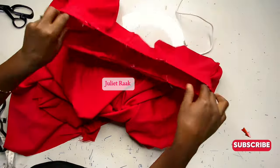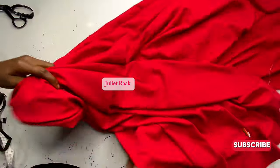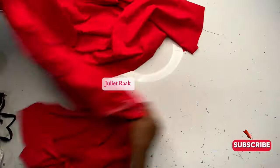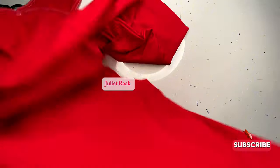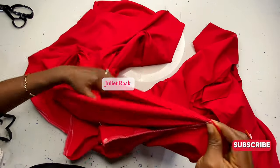Now that I've joined the sides, this is how it's looking. The next step is to work on the inseam. Turn it to the wrong side, pin the inseam together, and head to the sewing machine to join the inseam.